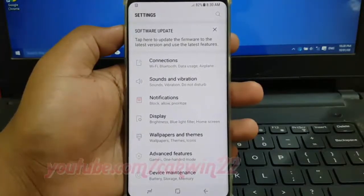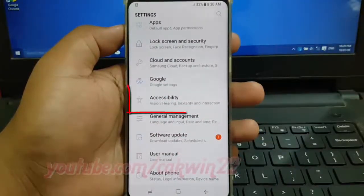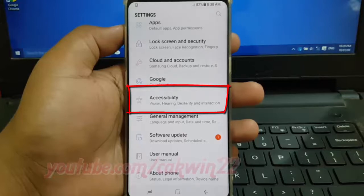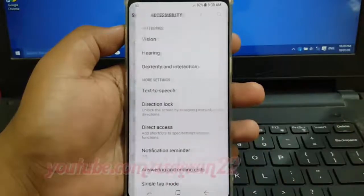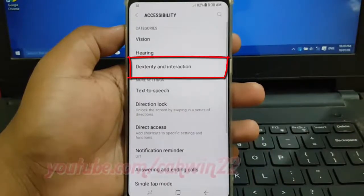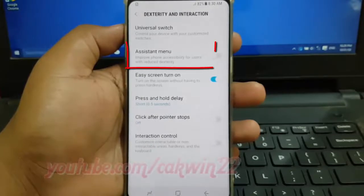Scroll down, then tap Accessibility. Tap Dexterity and Interaction, then tap Assistant Menu.